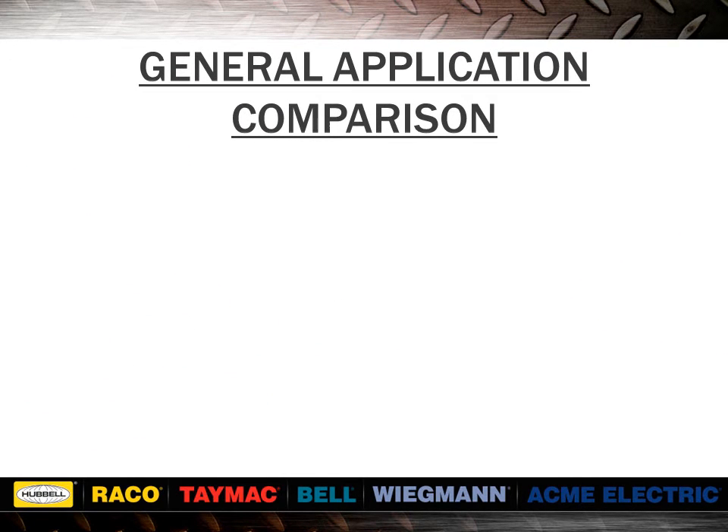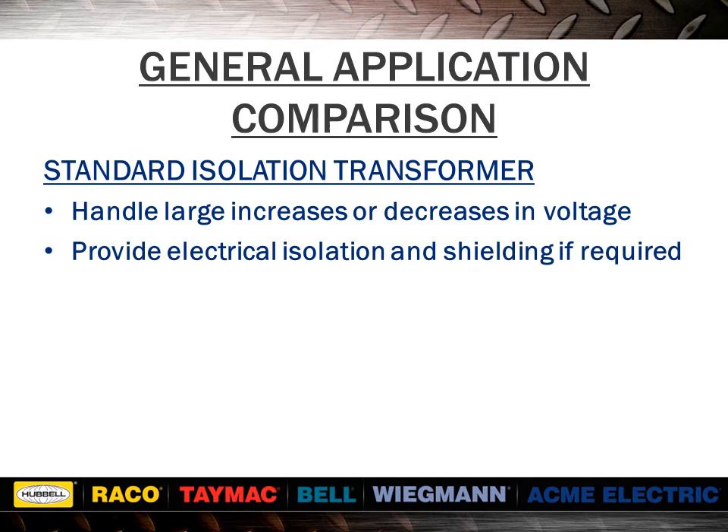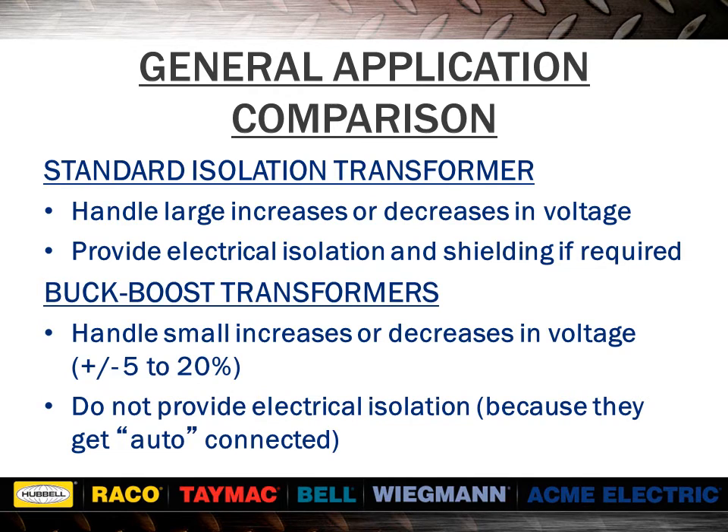Comparing standard isolation transformers to buck-boost transformers: standard isolation transformers handle large increases or decreases in voltage and provide electrical isolation and shielding if required, while buck-boost transformers handle small increases or decreases in voltage and do not provide electrical isolation because they get auto-connected. Typical isolation voltages are 240 to 120, 480 to 240, 480 to 120, 600 to 240, and 600 to 120. Typical buck-boost voltages are 100 to 120, 200 to 220, 208 to 230, 208 to 240, 230 to 277, and 460 to 480.